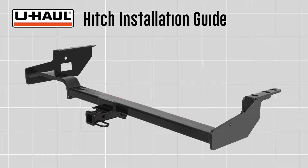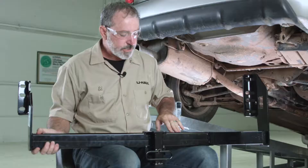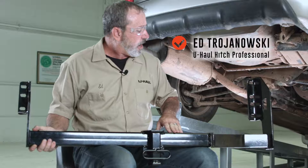This hitch installation guide is for a Subaru Forester. The part installed in this video is a CURT model number 12038 hitch. You will need the tools seen here to complete this installation. Today we're going to be installing CURT hitch 12038.